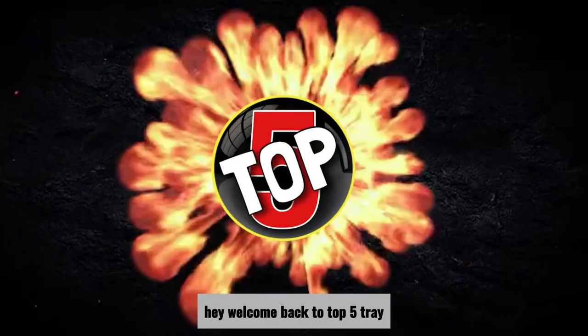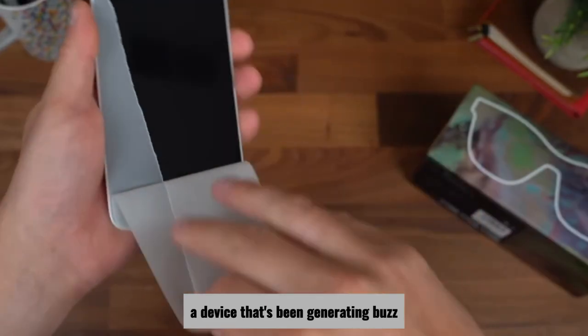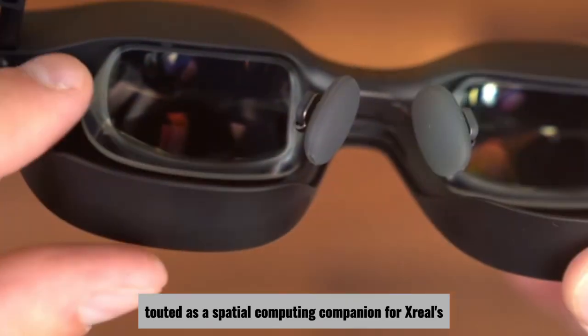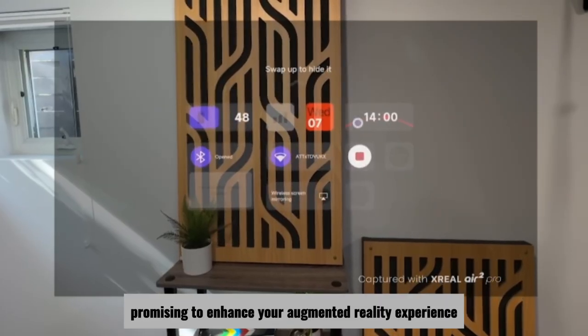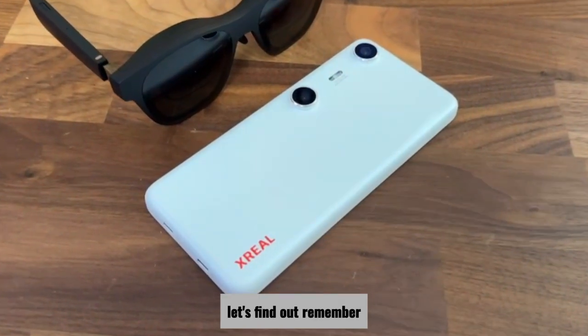Hey, welcome back to Top 5 Trey. Today we're diving into the Xreal Beam Pro, a device that's been generating buzz in the AR community. It's touted as a spatial computing companion for Xreal's AR glasses, promising to enhance your augmented reality experience. But does it live up to the hype? Let's find out.